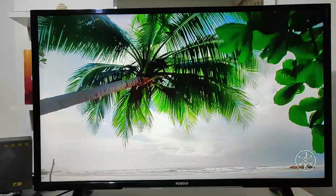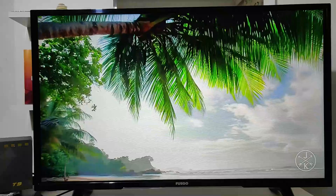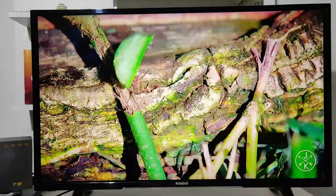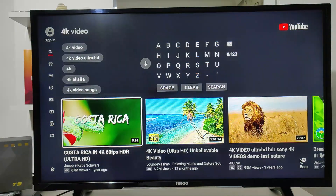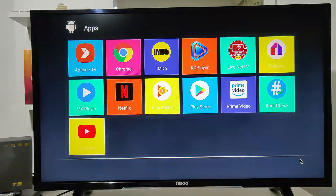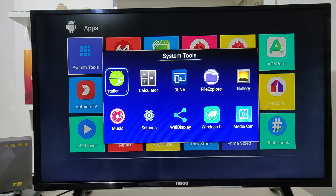If anyone has the T9 or another smart box that has any problems, comment down below and let me know — maybe we can learn from your experience. In this case everything is working as it should. Back at the menu again, we can see all the apps. We have the system tool as seen before, which is very useful sometimes.